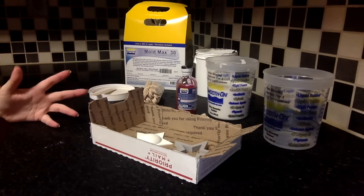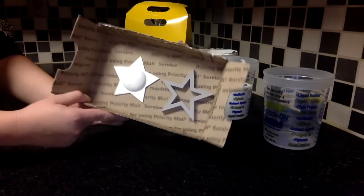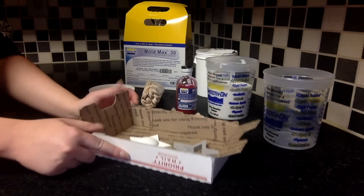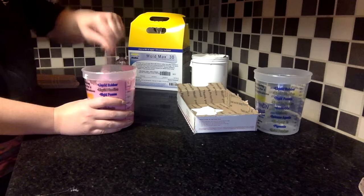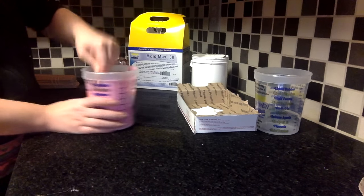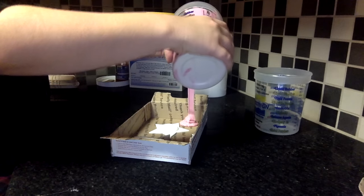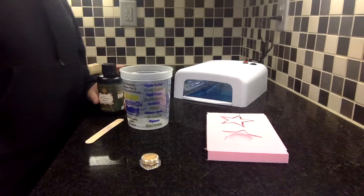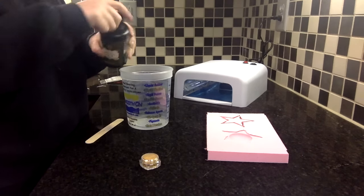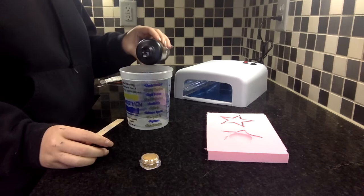I'm not really going to go too in-depth on mold making in this tutorial, but here's my mold box. I've already glued in my pieces and sealed my box. For this tutorial, I'm going to be using Smooth-On Mold Max 30, which is a two-part silicone. I just have to start mixing my silicone and get ready to pour. Make sure you shake your bottle before you pour out your resin — you really don't know how long it's been sitting, and it helps mix.